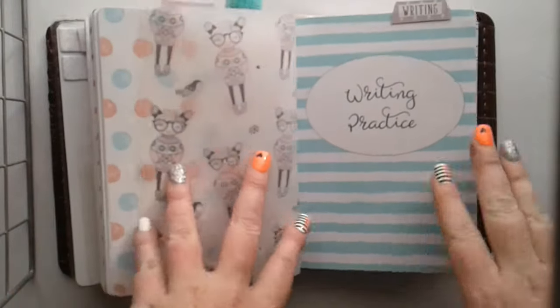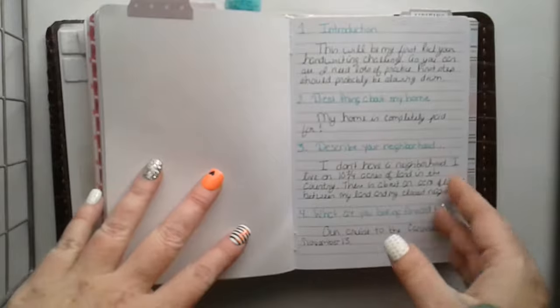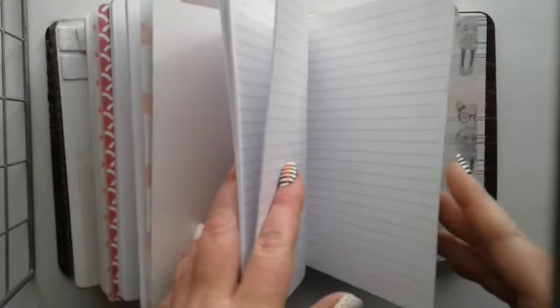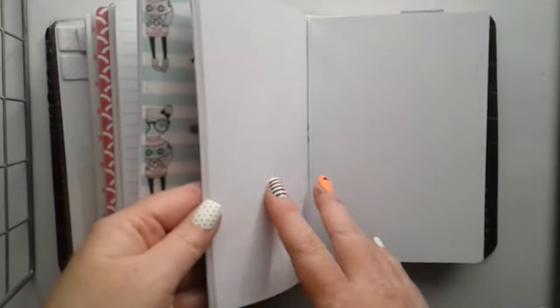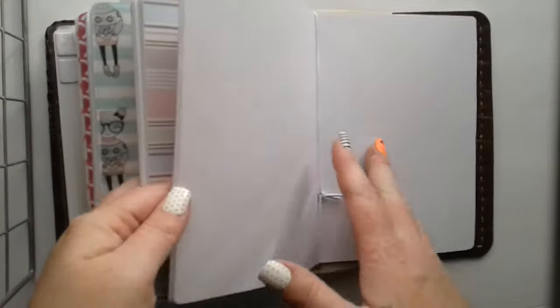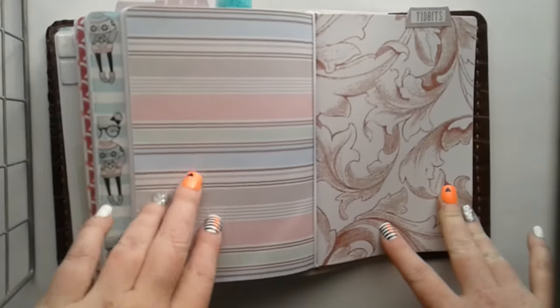This is where I practice my writing. I'm doing a writing challenge this time around — my first one. I need a lot of practice with my handwriting. This is just me practicing the print part. I'm going to start doing Spencerian penmanship when I get back from my cruise. And then this is another writing one, and this time it's dots instead of lined, because I want to practice with the lined. And then this is going to be my tidbits insert, which is just kind of like a brain dump. It's blank — haven't got to write in it yet.